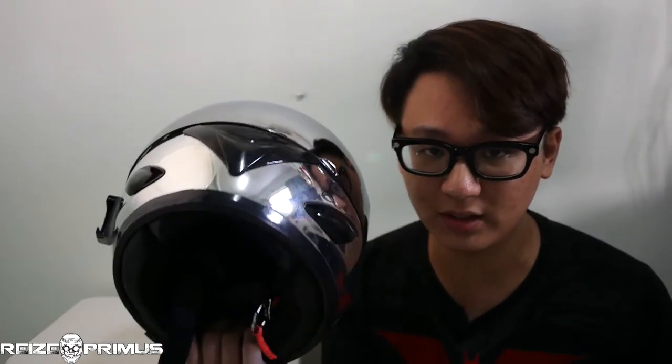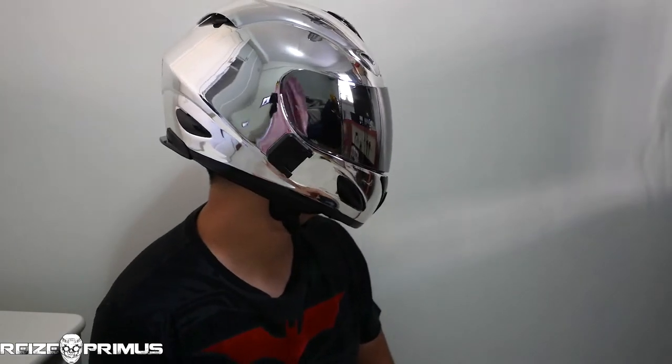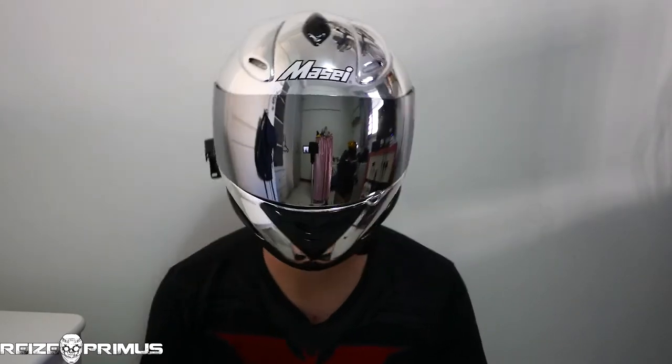Fitting-wise, this helmet is meant for people with a rounded head shape, as you'd expect for most Asians. Most Asians have a rounded head shape. So this helmet is more towards the round head shape, less of the long oval. If you're from a western country where people generally have a more narrow head shape from back to front, this isn't a very good fit — it's going to feel very claustrophobic.